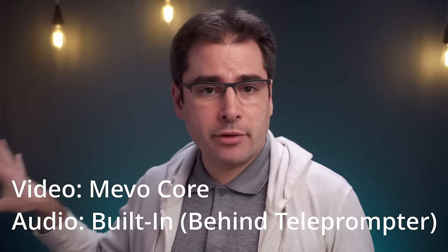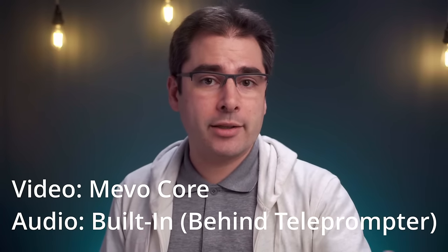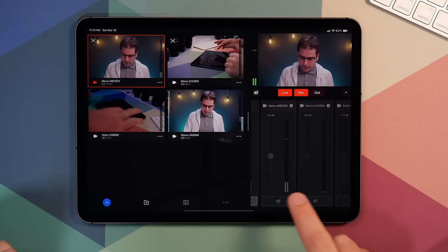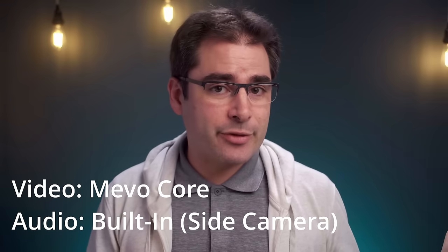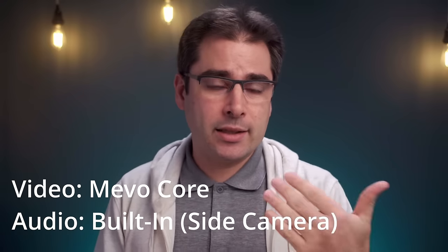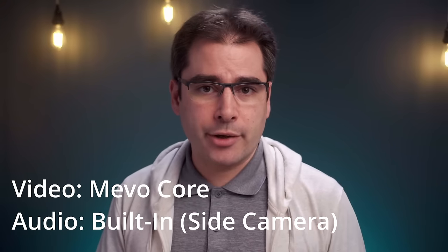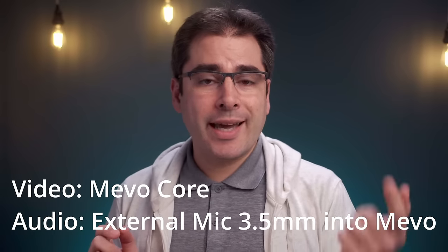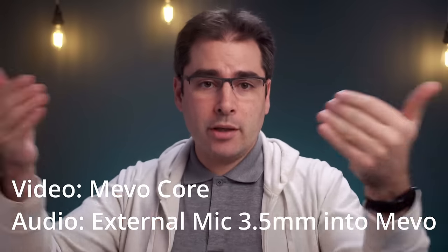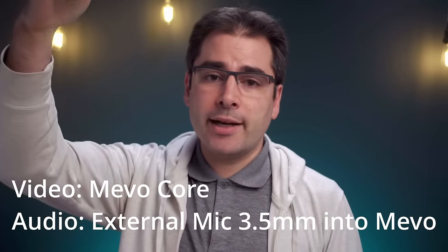I'm in my studio, which is mostly quiet, but the rack of gear over here is making some humming noise. Also, this camera is behind my teleprompter, so a lot of the audio is actually blocked. Switching over to the audio from the side camera, which is a lot closer to me — now you're hearing the audio from the camera to the side, which is not great placement for a microphone, but it is a lot closer and not behind glass. One thing to keep in mind is that the closer you get to the camera, the better the audio will be. Now you're hearing the audio from the external microphone plugged into the camera — you will always get a better result using an external microphone you can bring closer to your talent.